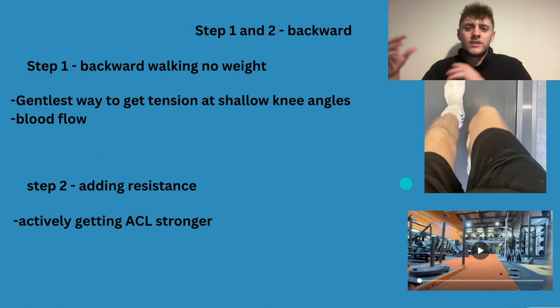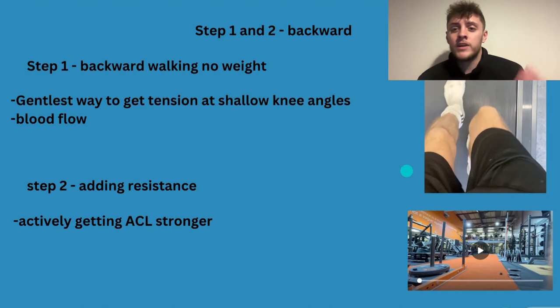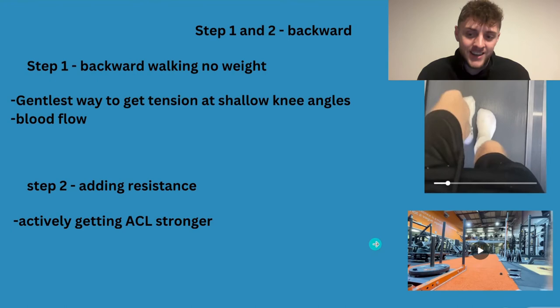It helps the ACL heal and get blood flow. If it's really fresh and completely torn, it might still be a bit much — but Ben goes into how you can even go into a swimming pool, take weight off yourself, and do backwards walking. So no matter where you're at, you can start to get blood flow and get some work done without breaking down the tissues. Step two is adding resistance — either on a turned-off treadmill or with a backwards sled.